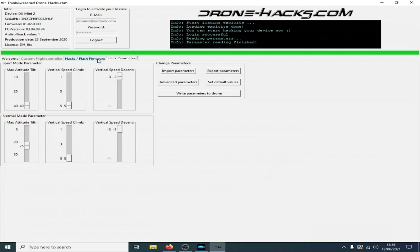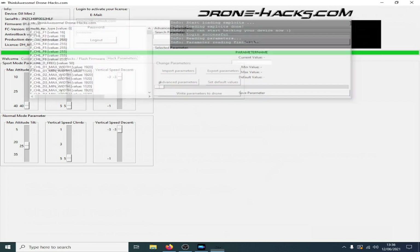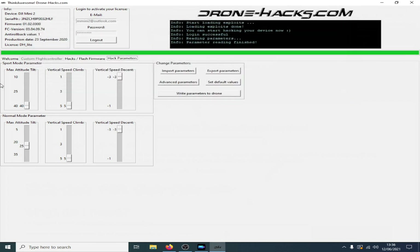You can use the Drone Hacks tool to flash firmware, but more importantly, as most people know, can you hack the parameters on it? Well, you can get into advanced parameters and have a look through. I have tried to change some values and they don't stick, but you can change speeds.